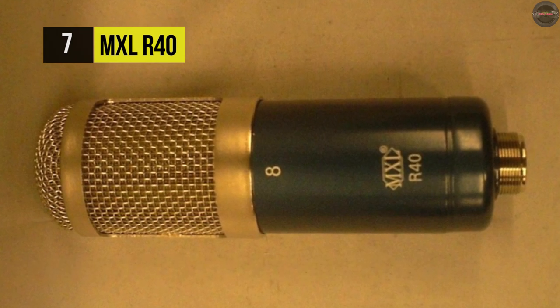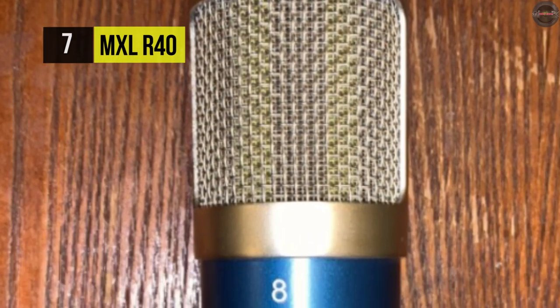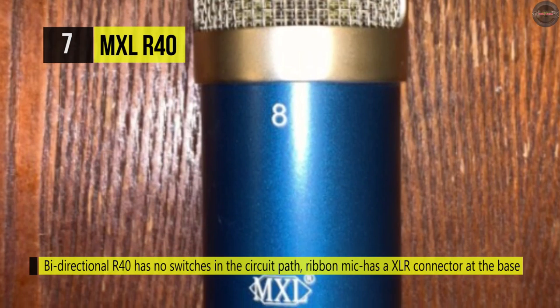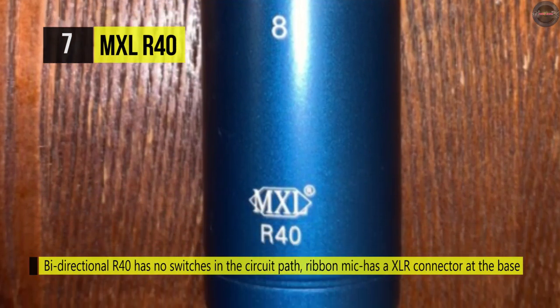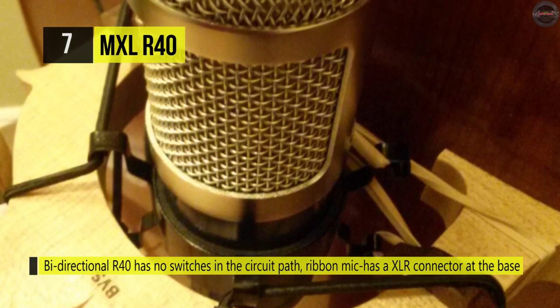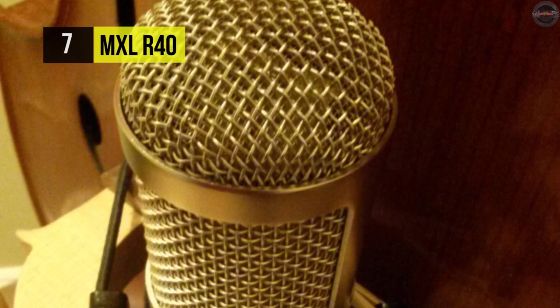It's got a straightforward design that offers no switch on the circuit path. Just like any high-end ribbon mic, this microphone boasts a sturdy design, and one must be careful about placing it with high SPL sources. On the other hand, it excels at vocal recording, as well as guitar, horns, and other acoustic instruments.